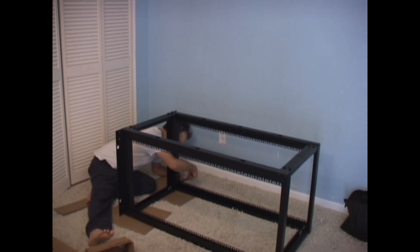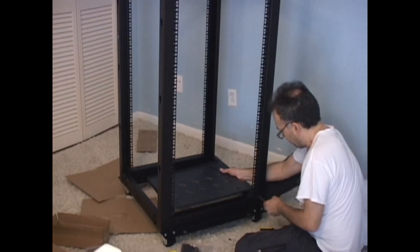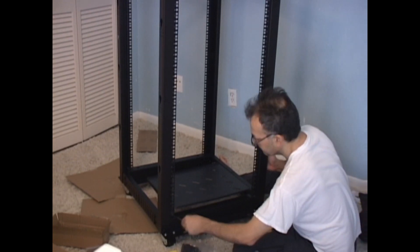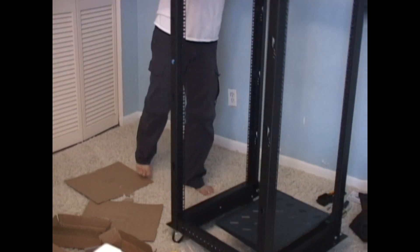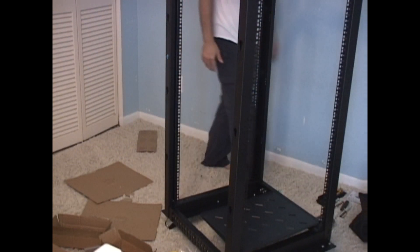Now I'm attaching the casters, and I also purchased a shelf and took the time to attach that one as well. Then just give it a final test spin around, and it's all good.